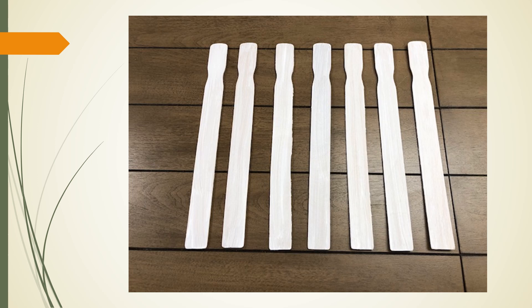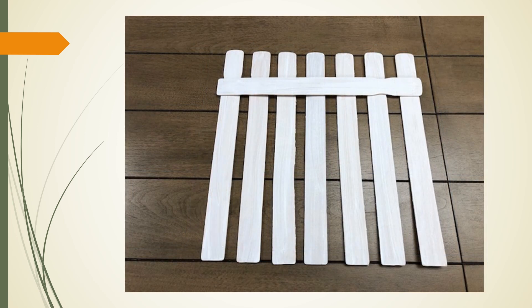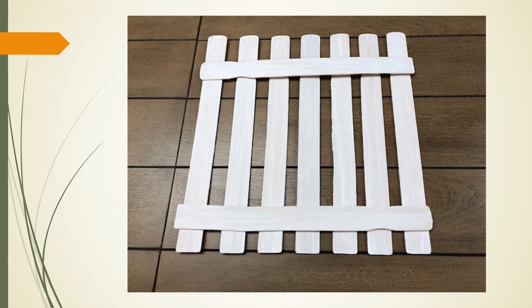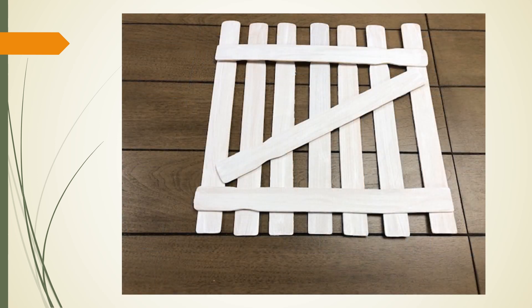Once the paint has dried, take 7 of the 10 wooden sticks and lay them vertically next to each other. For spacing purposes, take another paint stick and run it horizontally across the top of the 7 sticks, using this as a guide to spacing the vertical sticks evenly. Take another stick and place it along the bottom edge of the vertical painted sticks. The 10th stick will be placed diagonally in the center of the vertical sticks.